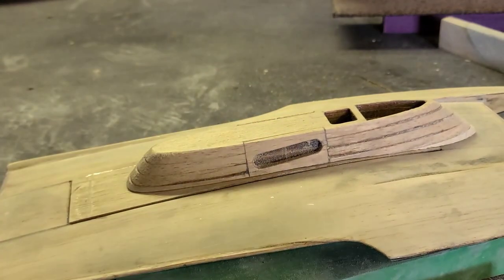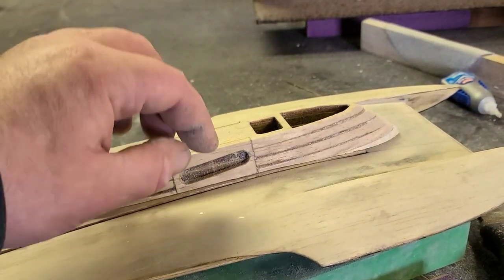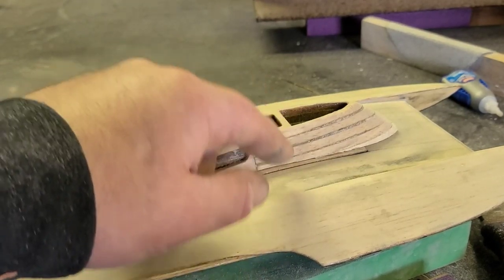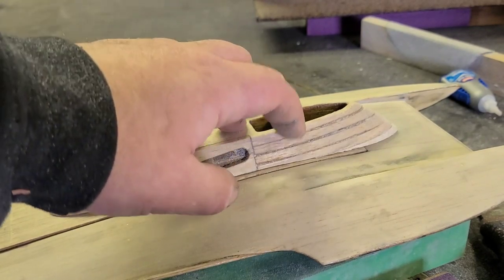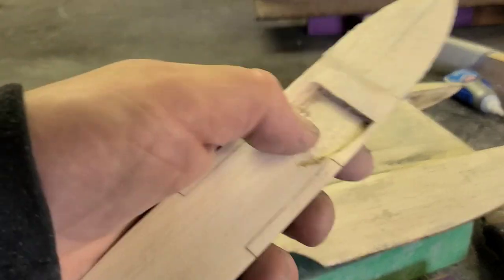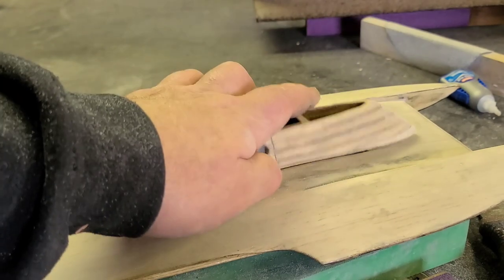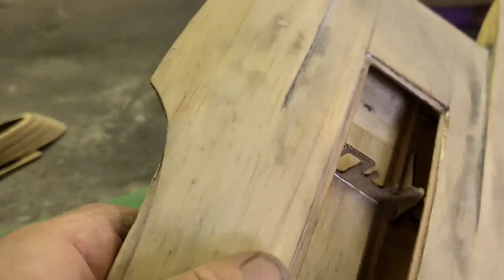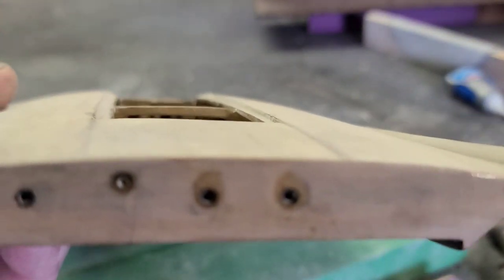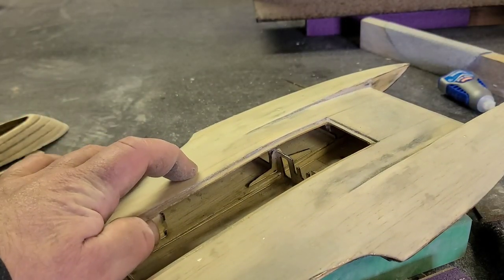That looks pretty good — that's pretty much done. We still have to add the exhaust stacks, a little scoop up here, and cut down this area for the driver. I'll probably drill a couple of big holes to lighten it up a bit. I also have to sand a profile for the motor to stick up into. I epoxied the boat on the top side one time with veil — look at that, no dips or lows. I sanded basically 80% of the veil off. It gave it some strength.